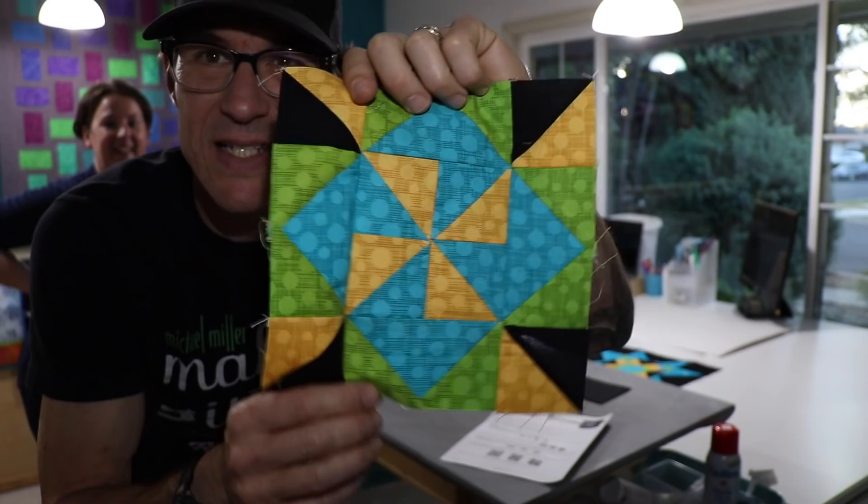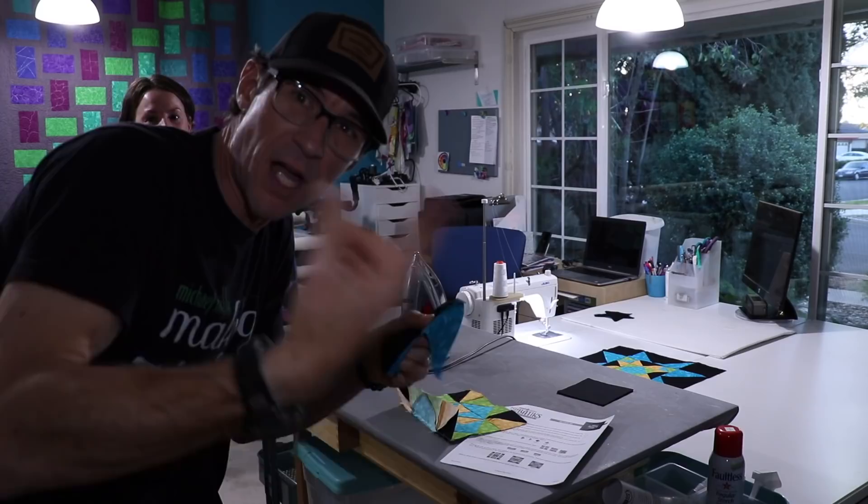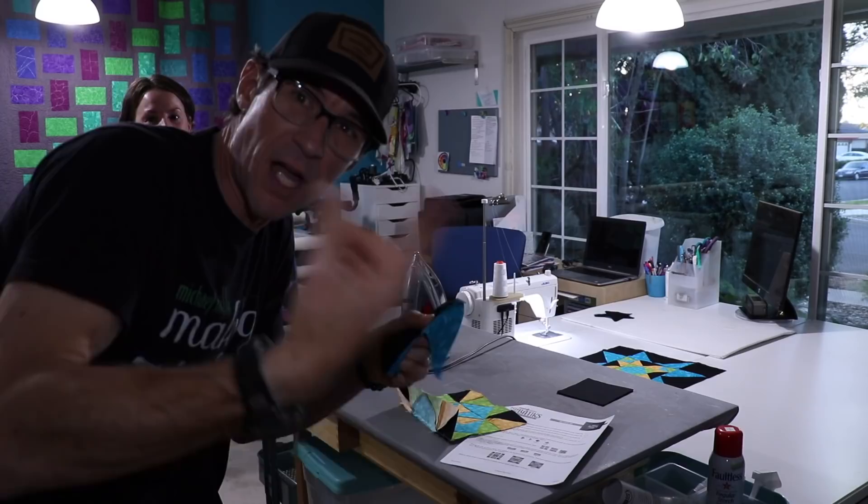The center of our star block is done. We're just going to do the same border we did in the first video. If you need more instructions, Mel's got it on her wonderful blog — if you like photographic blog posts, she's great. Now I'm just going to make some half square triangles and finish up that outer border, but we won't leave you out — we'll show you how it all looks when it's done.